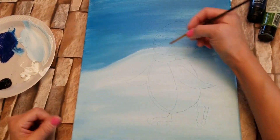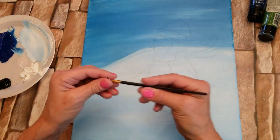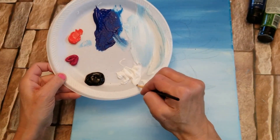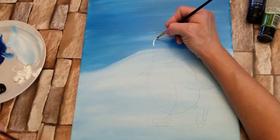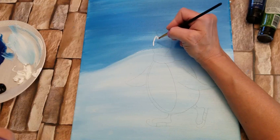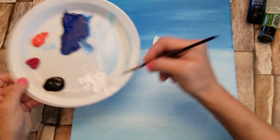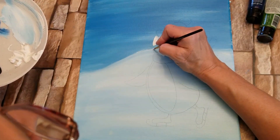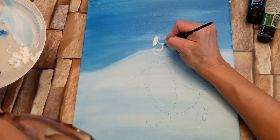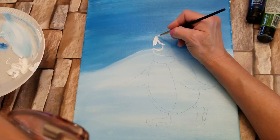For the next step, what we're going to do is take some titanium white and I'm going to wet my brush — which by the way is a number five round brush. I'm going to take some white and start to fill in his face. I'm going to go over his eyes. There's a good chance this might need two coats of white.